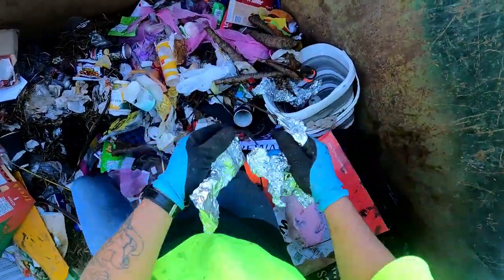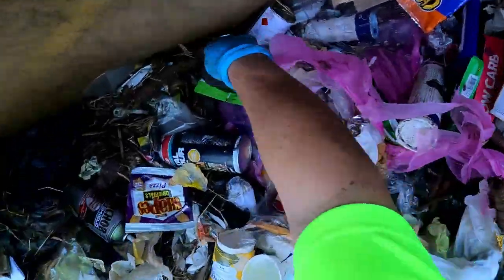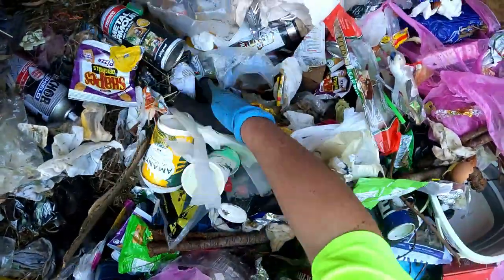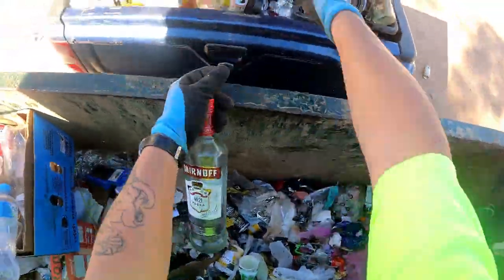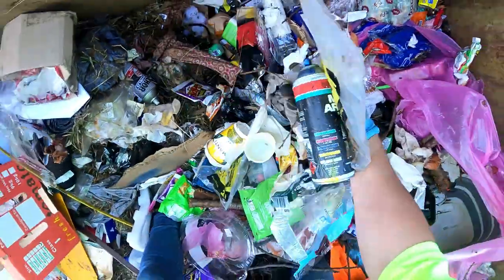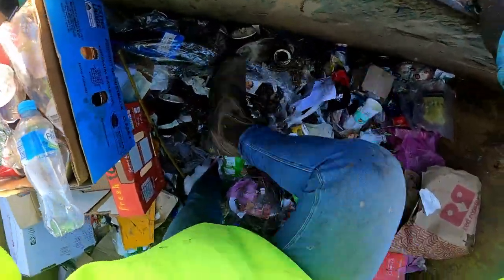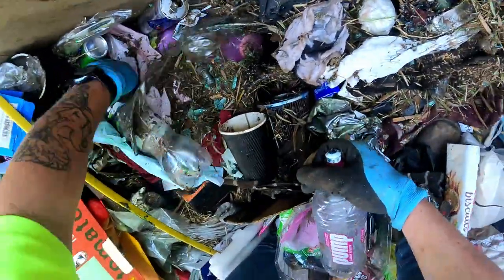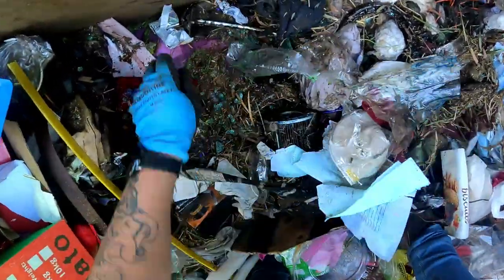What have they done — they certainly knew how to wrap something up. It's only onion — keep the onion smell out. Now we've made a mess. At least it's in here — see the bottle down there, can there. I think we're done — go and check the shit out. Two more, two more — I'm not done. There's another bag there. Another brake shoe.